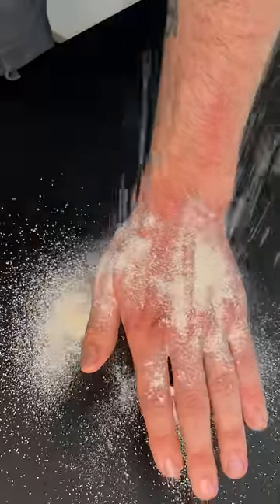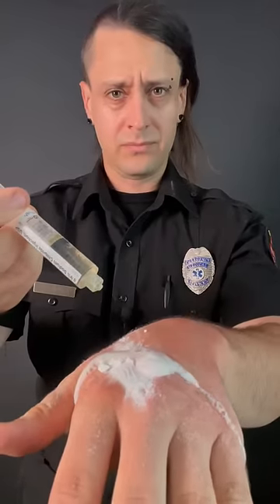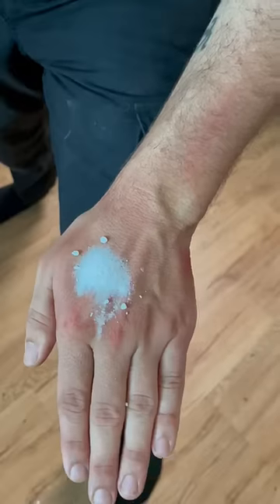If burned by a dry chemical powder, don't put water on it, otherwise that'll activate the chemical and start burning you. Instead, brush off the powder and flush with water for 20 minutes.